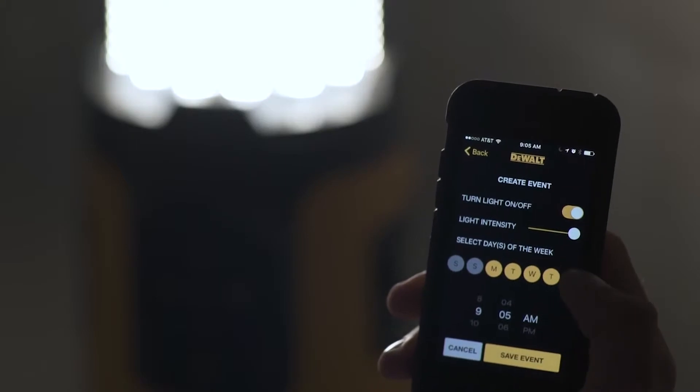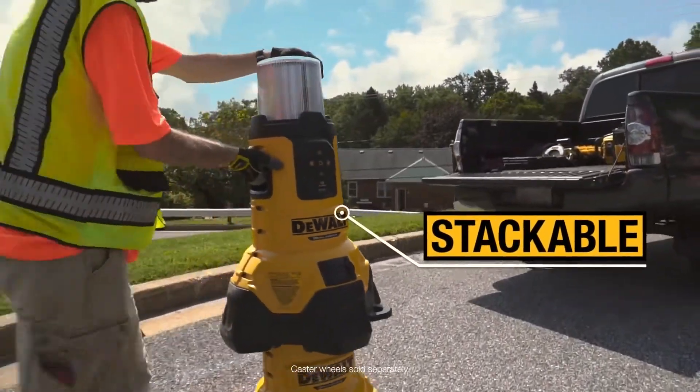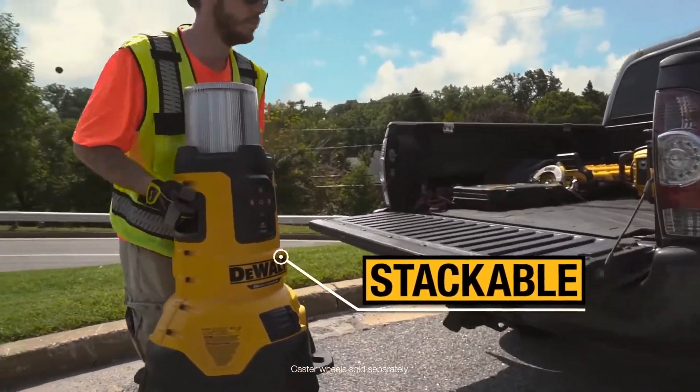Another great feature is the timing feature — you can set an on and off time. I like the DeWalt tools for a number of reasons; they seem to be innovative with the new DeWalt area lighting.